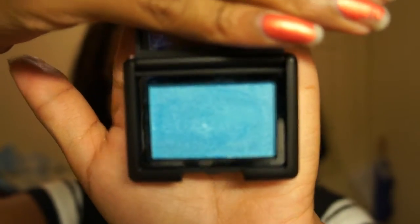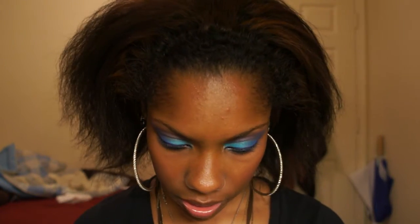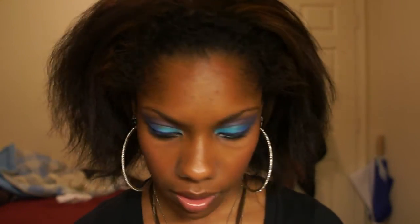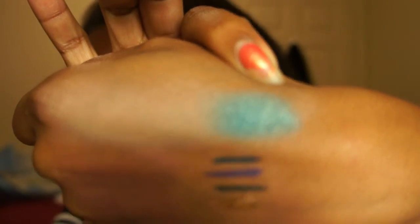Then I got four eyeshadows. I have them all on — I just kind of randomly put them on to try something on my eyes. The first one on my lid is this really teal, light blue-teal color — this one right here is called Totally Teal. Here is Totally Teal right there — a very pretty teal color.